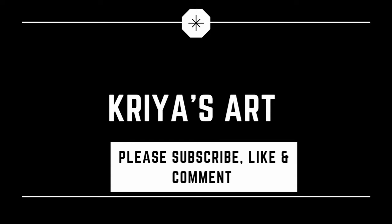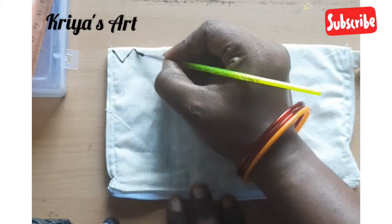Hello Friends! Welcome to Kriya Arts! If you haven't subscribed to our channel yet, please subscribe.